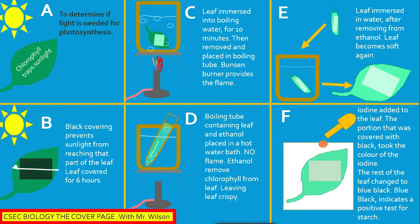Section C: The leaf is immersed in boiling water for 10 minutes, then removed and placed in a boiling tube. A Bunsen burner provides the flame.